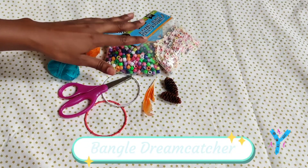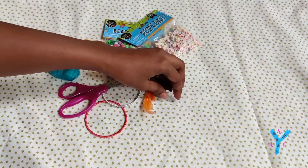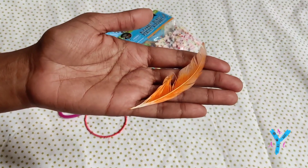First, the bangle dream catcher. You will need beads, pine cone, feathers, and a bangle. We will use all knots.